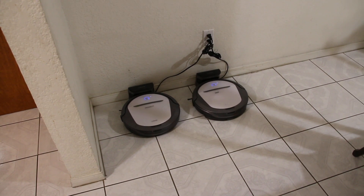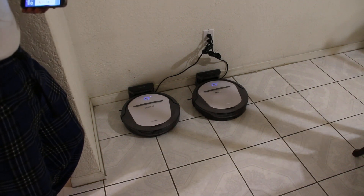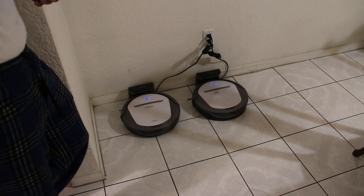That's my setup here. That's my older D-Va M80 Pro — that machine. This is a new D-Va M80 Pro.